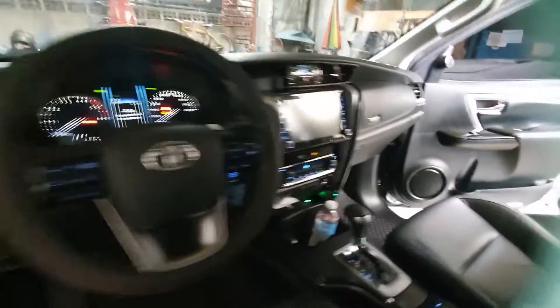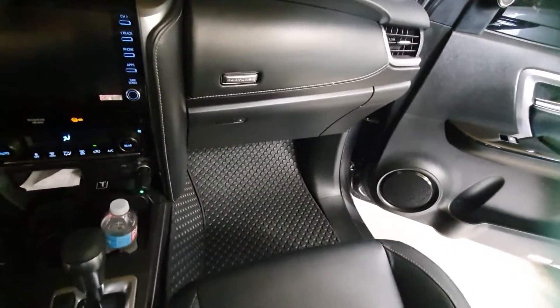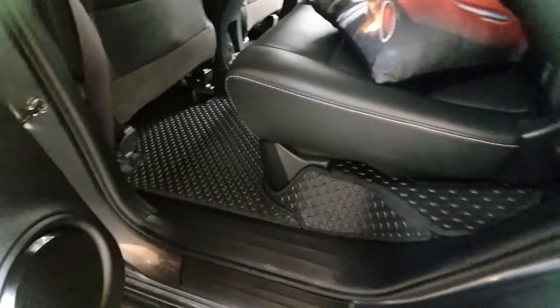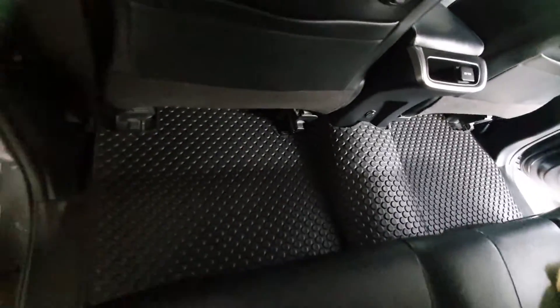So at the back and the other side, it looks the same — very clean, very neat look. The sides and edges are covered too. It's DIY and easy to install. For the second row, the sides are also covered. Very clean matting, fully covered including the bottom.